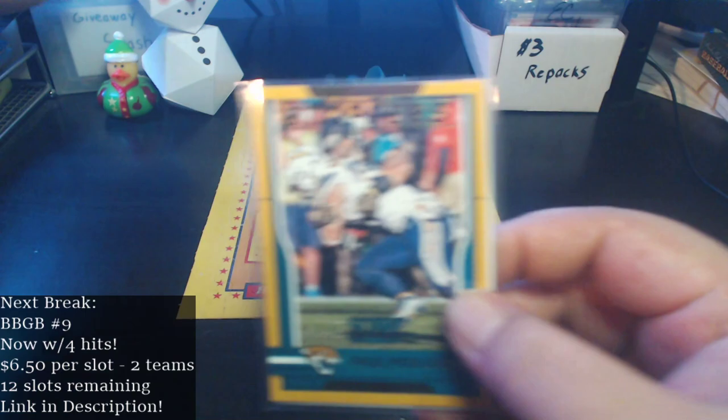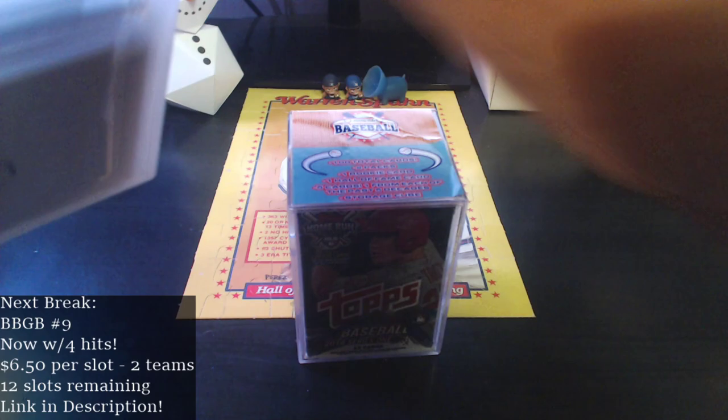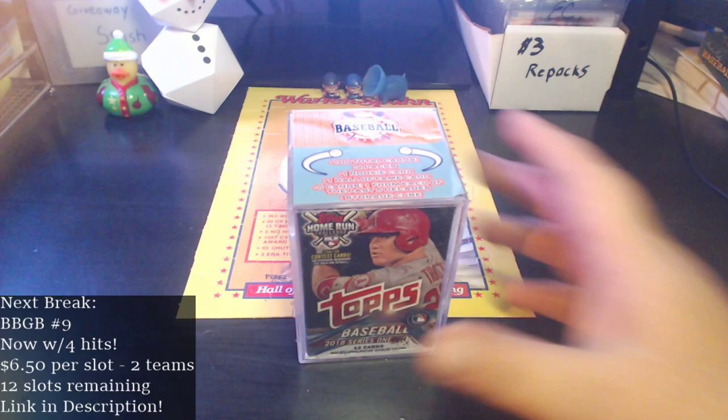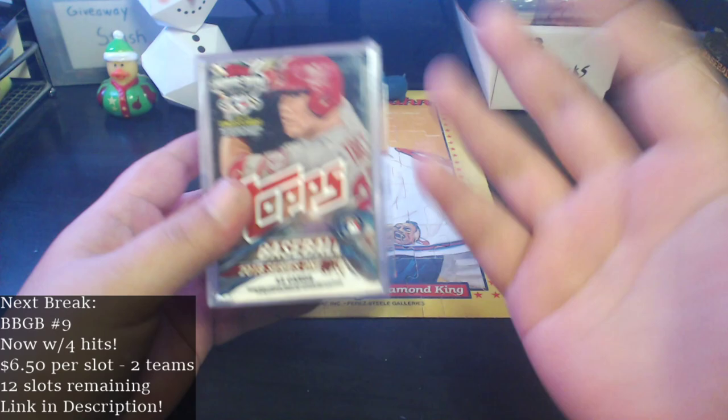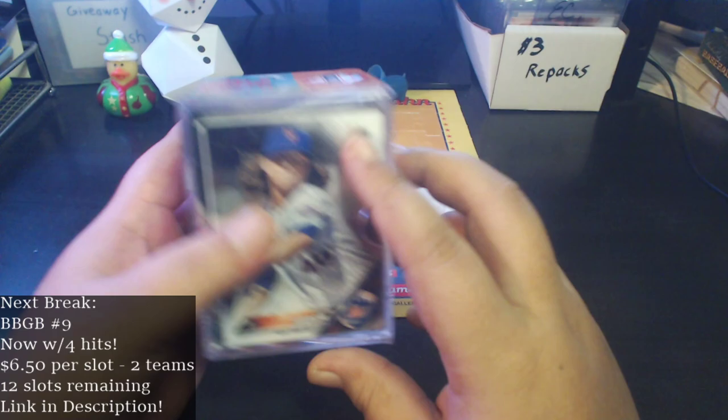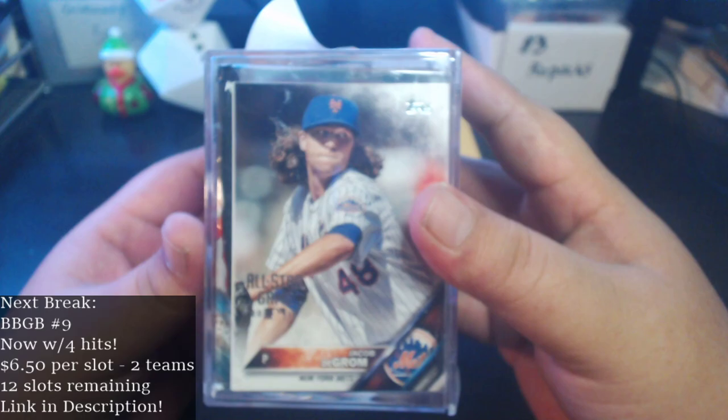Let's add to the giveaway stash first — some cards from that quick hitter I did on Wednesday. Also a quick reminder: I am filling Bargain Buster Group Break number nine. You can see it down in the corner. With four hits I raised the price to $6.50 because it's got four budget hits in it. I've got 12 slots still trying to fill, so check out the link in the description.